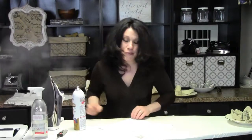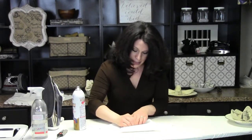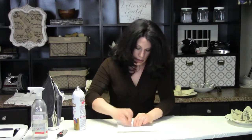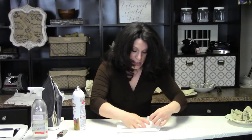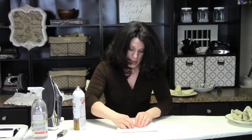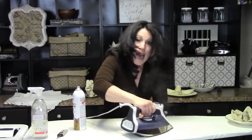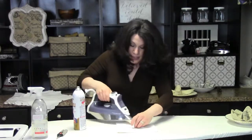Let's try something a little different. Take this and push it into the center, getting it all pressed into place. But on the third time, I won't press it, and we'll see what happens to the look of the flower if I skip pressing on the third try.